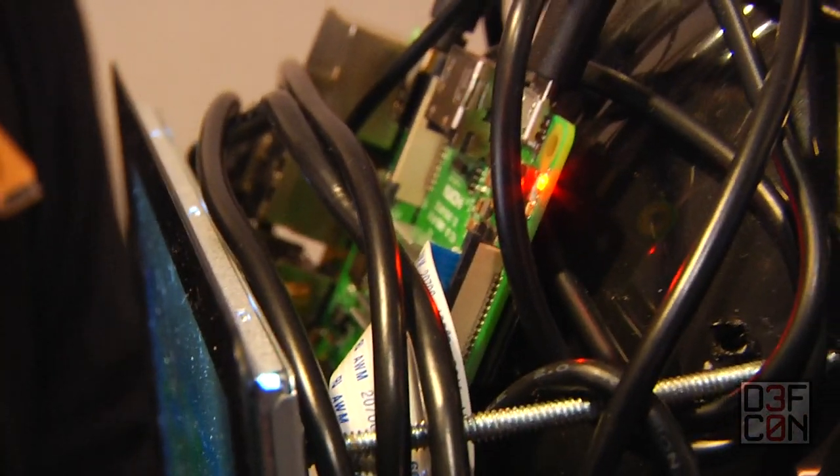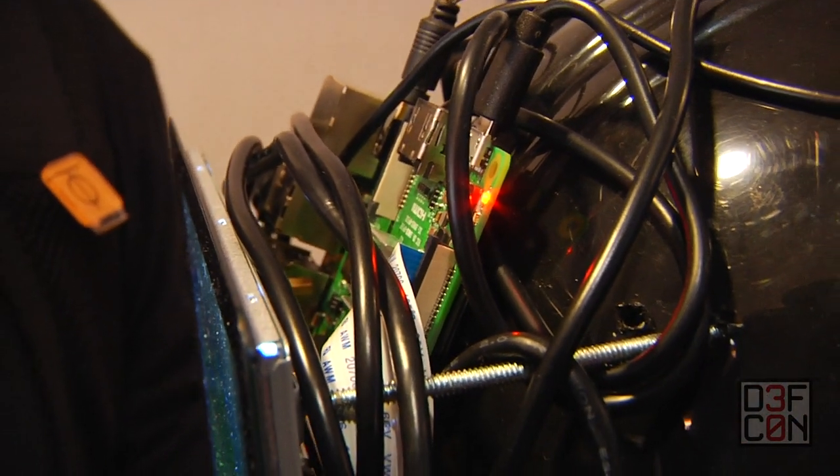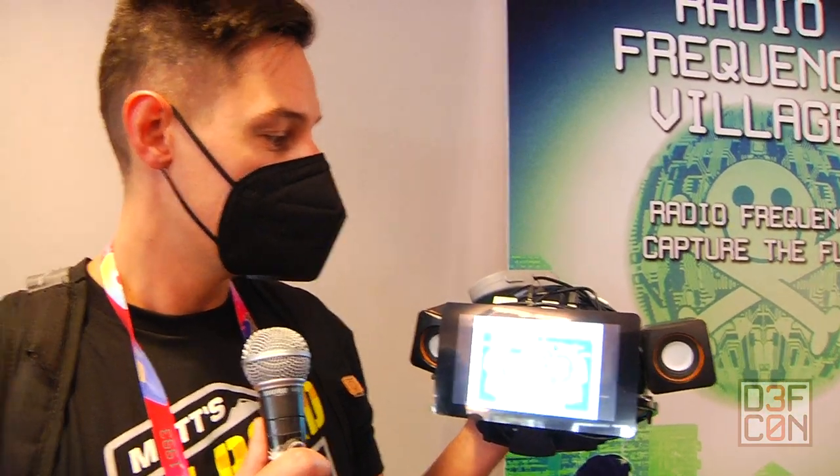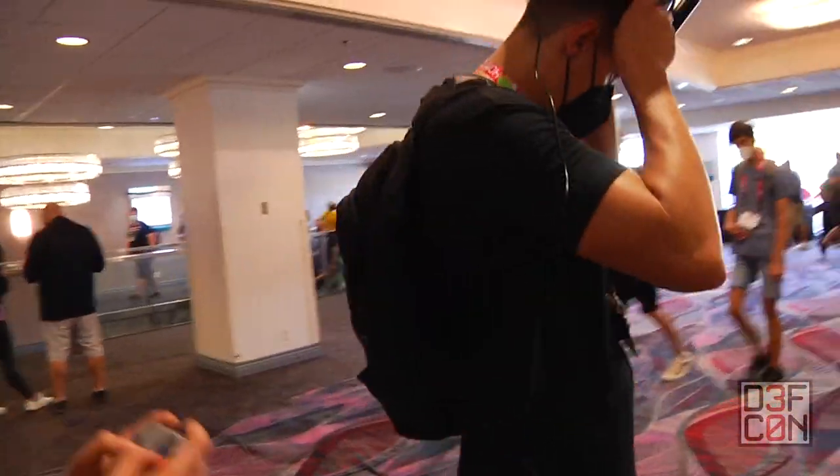This is a Raspberry Pi 3B Plus. I turned all the wireless off, of course. This is running RetroPie, something real simple that was easy to throw together. I've got about 10 or 15 games on it.